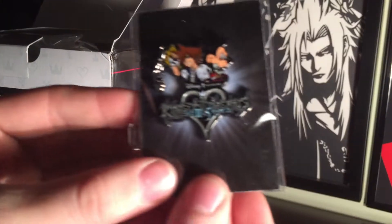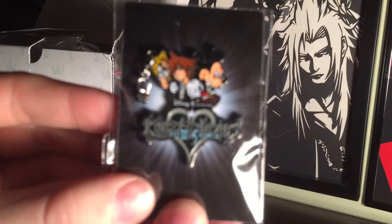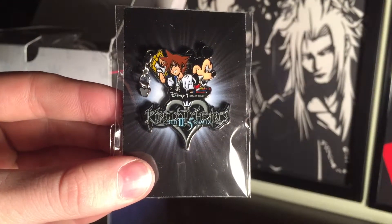The first thing we have is the Kingdom Hearts 2.5 pin, which was also included in the limited edition version of 2.5. It features the 2.5 logo as well as Sora and Mickey from the Re:coded box artwork.